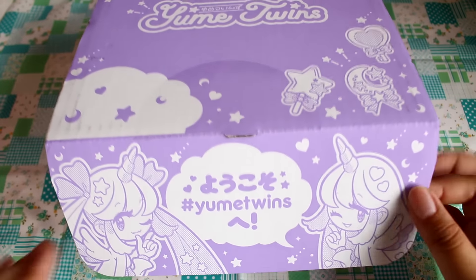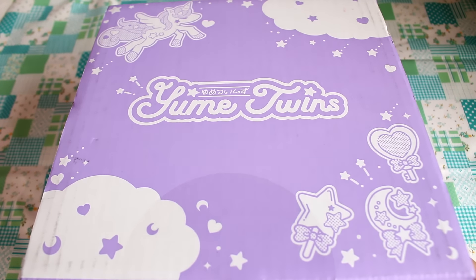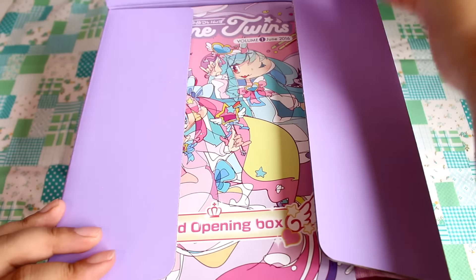The theme is Yume Kawaii, or Yume Twins, and this is a popular theme in Japan right now. It's a combination of cute things and fairy tales, pastel-y things like Fairy K, and then there is a little bit of darkness to it. I am actually new to this theme, but it sounds super, super cute.